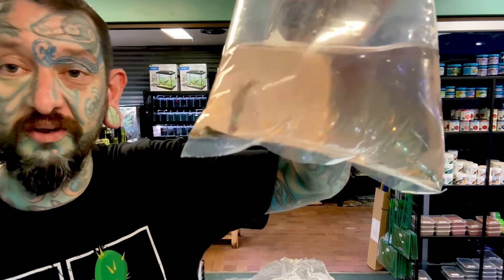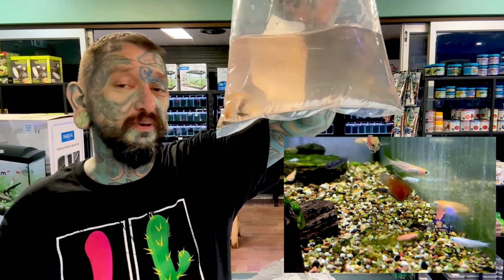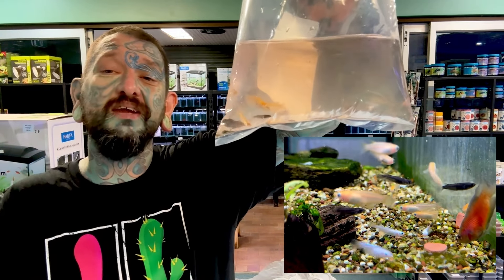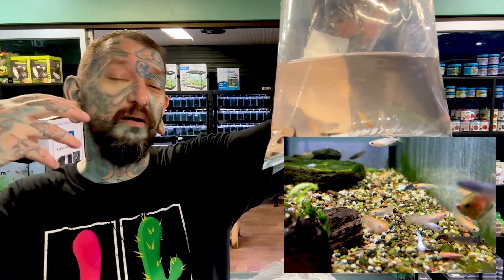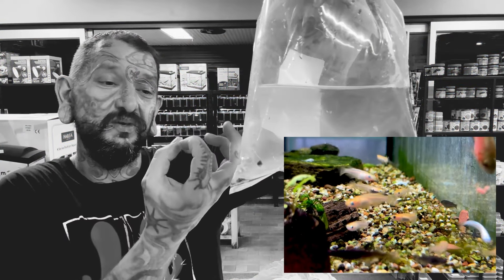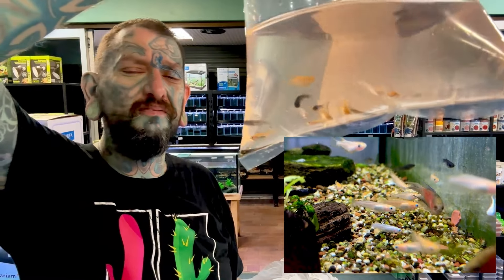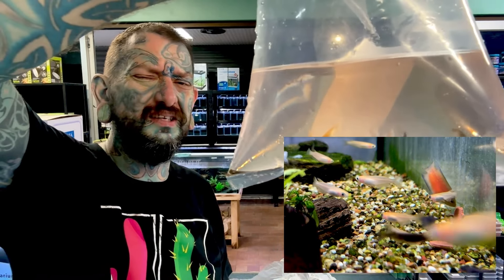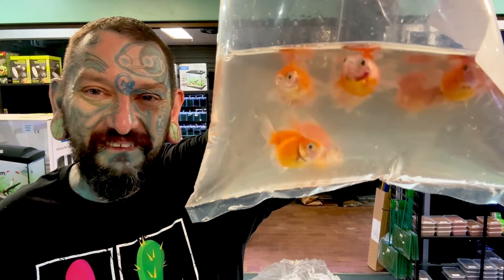We have some cold water fish - we have medakas, looks like a mixture of blacks, blues, and gold. Medakas are Japanese rice fish. These are the cold water version - there are some tropical rice fish from around the world, but these ones will live unheated in Southeast Queensland. Great for little ponds and unheated tanks. They're also pretty easy to breed; the female will deposit egg clusters and they will hatch to little tiny fry.